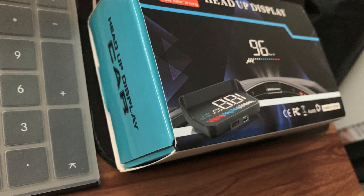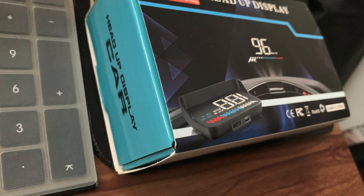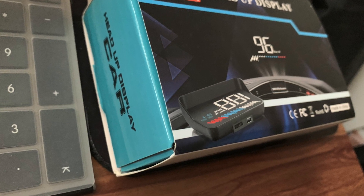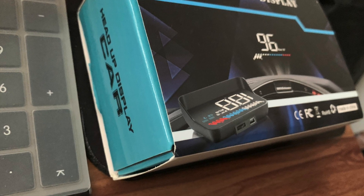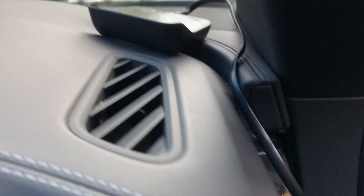I don't install them on the cars permanently because I get bored of my car so quickly, but I might install it if you guys want to see what it looks like. Installation is going to take you less than five minutes — you're going to take it out of the case and plug it into the OBD2 port.